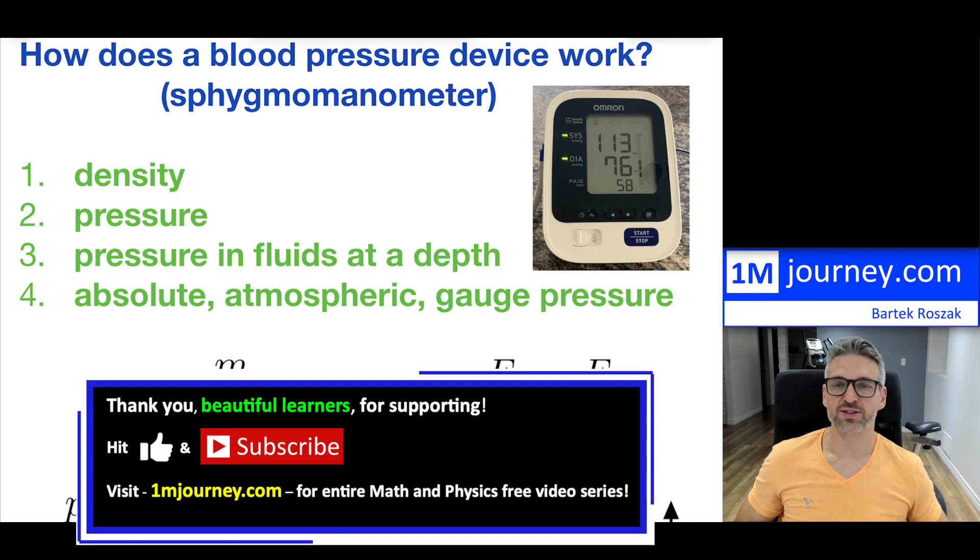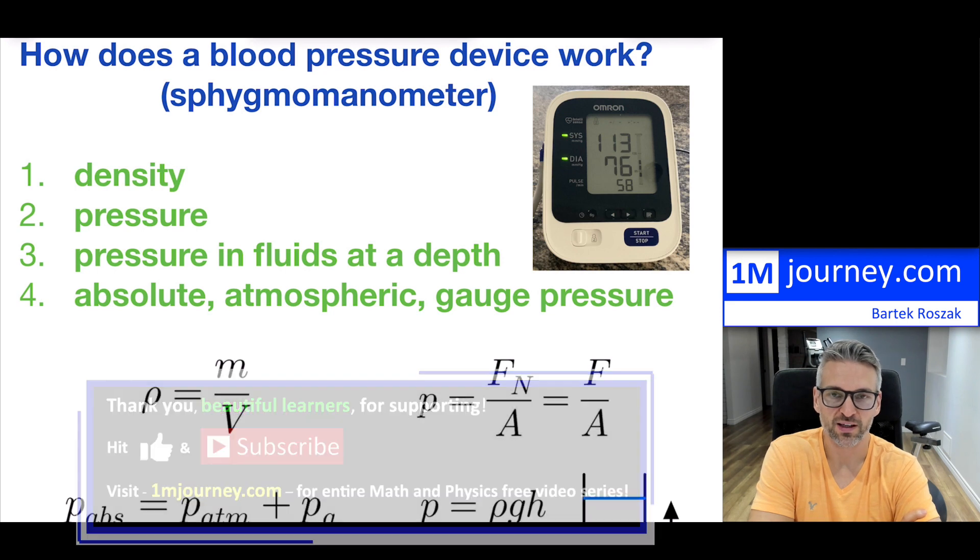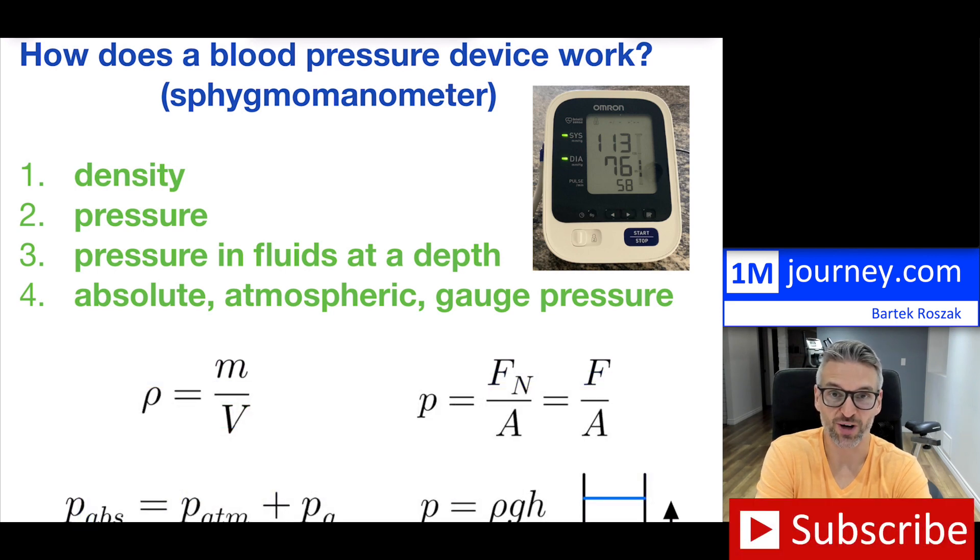Welcome in. So let's try to figure out how this blood pressure device actually works. Now the blood pressure device is a funny name — sphygmomanometer. You can try to say that pretty quick a few times.